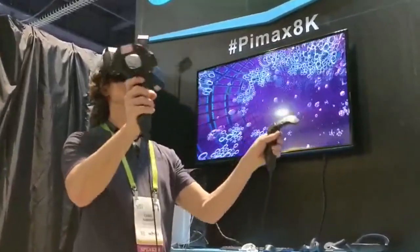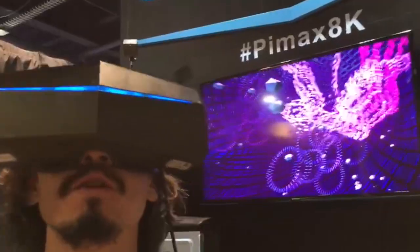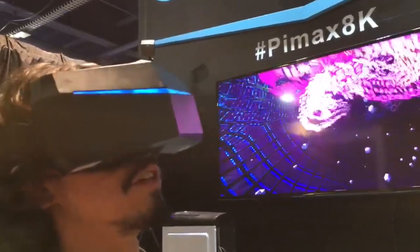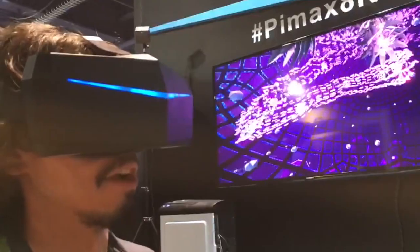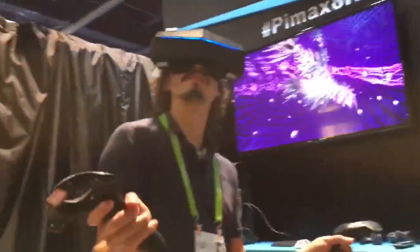Oh yeah, dude. And I love the peripheral vision. It's great. The really cool thing about this HND is the field of view — you definitely don't feel like you're staring through a little hole. And the experience you have wraps all the way around you.